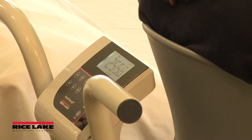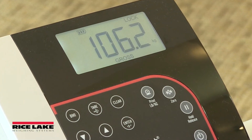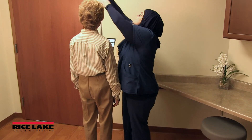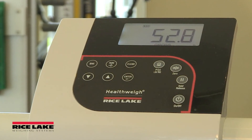All Rice Lake and most other digital medical scales feature units of measure locking, which prevents the operator from unknowingly switching the scale between kilograms and pounds or vice versa. This essential safety feature helps prevent dosing errors due to incorrect units of measure.